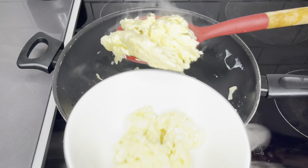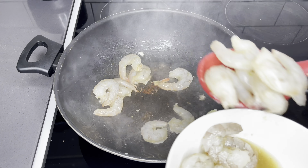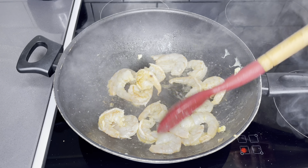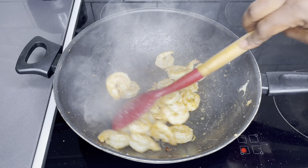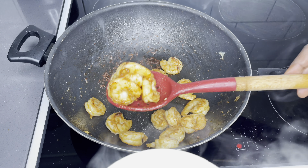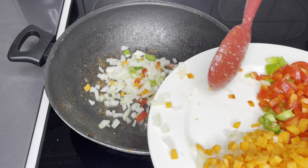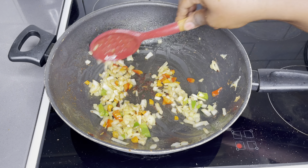The eggs are done — I'll go ahead and take them out, and now go in with my shrimp. I'm going to sauté these shrimps until they are beautifully pink; this is going to take about three minutes. It is absolutely very easy, just like the way you'd do your regular fried rice. If you do not care for shrimps you may just omit this and go straight to your vegetables. As I am done with this, I'll go straight to my vegetables, sauté my onions, and then go in with my bell peppers — this will roughly take about two minutes as well.